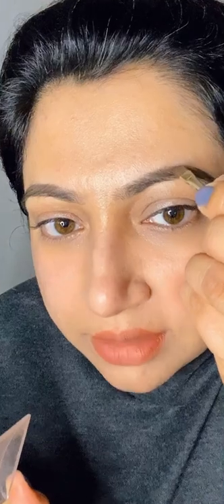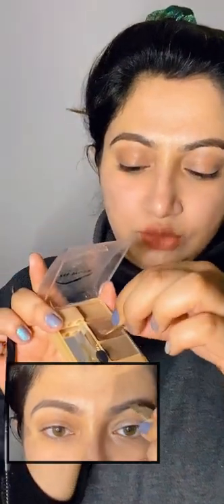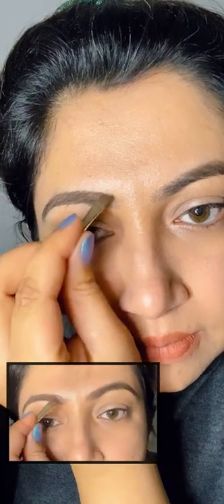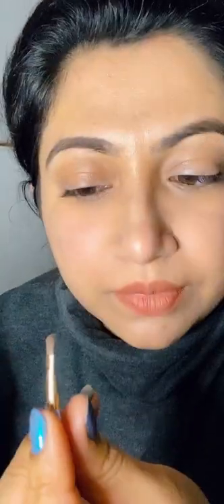I'd like to give that little arc shape here. Now I'll take the lighter shade, which I've almost finished because that's the color I use all the time. Just put little strokes here.